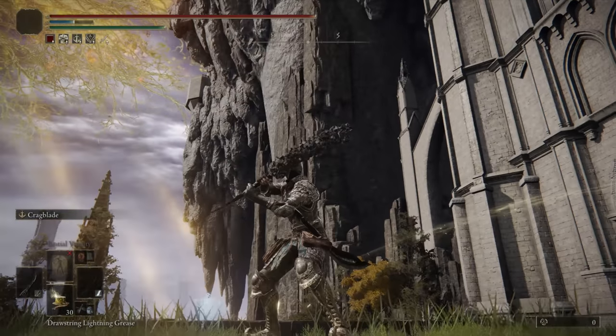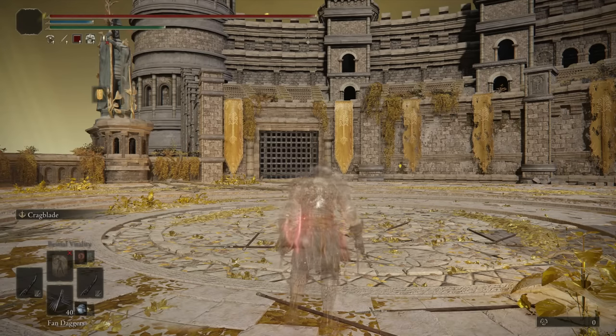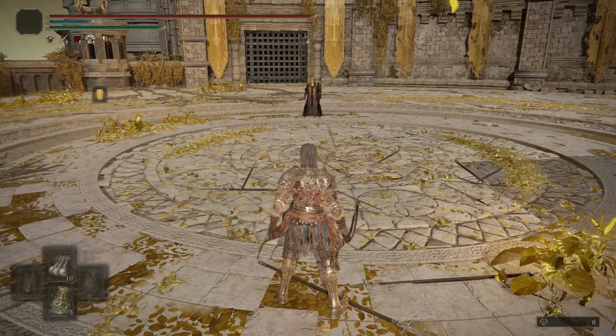That's all I really have to say about the weapon. Let's just see how it performs in the duels and in the invasions. All right, heading into our first battle.